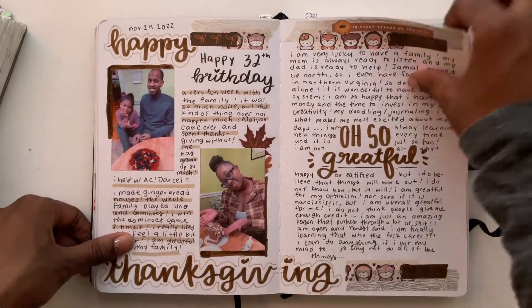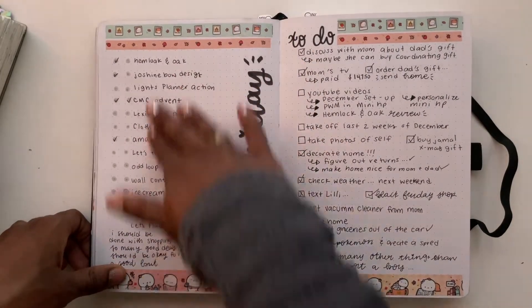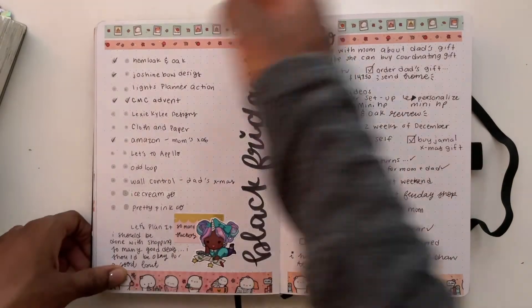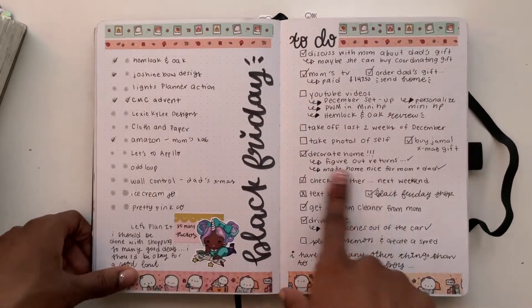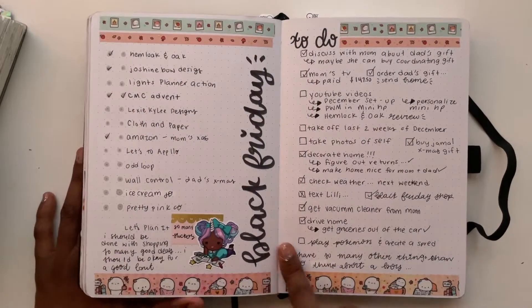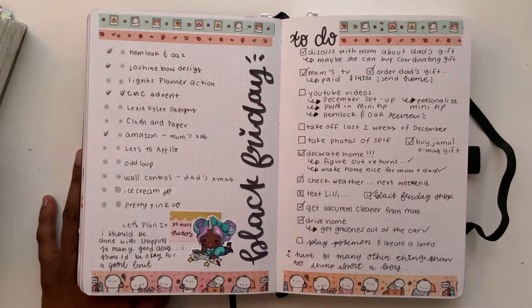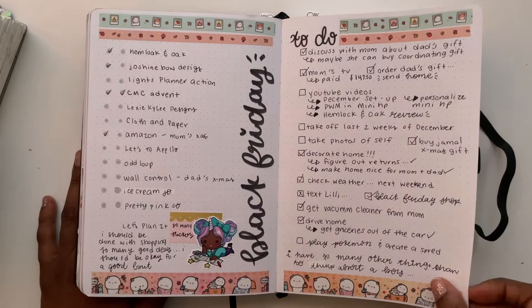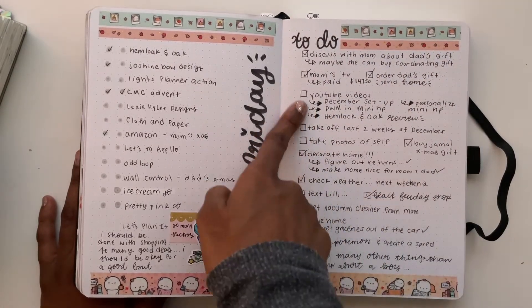This is my Black Friday list — I got all of this, no judgment, we love stickers! Let me know in the comments what you got. From Coffin Paper I got some clear mini Happy Planner covers that I extremely needed because I love the clear cover on my mini Happy Planner.